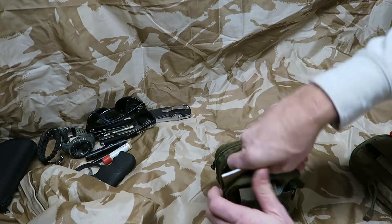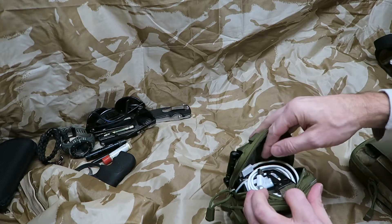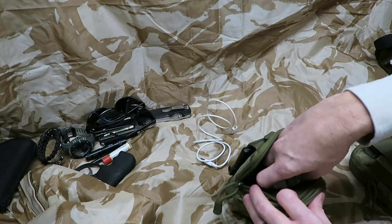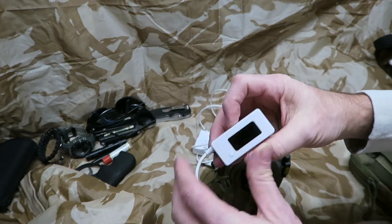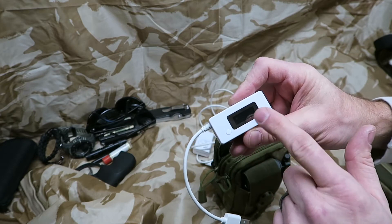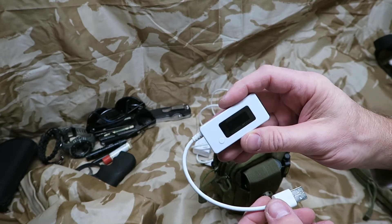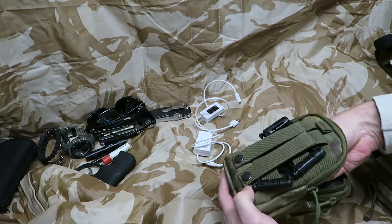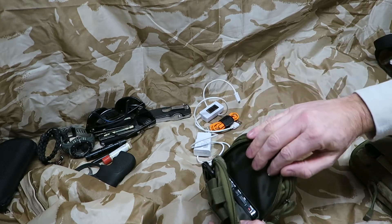I noticed some stuff in the back section that I rarely use but hopefully I'll get into using more often. I have another charging cable for the Samsung, plus a PowerJive — you plug this into your power source and it tells you the current draw, voltage, and other readings coming out, so you don't burn up equipment by assuming it's giving five volts or one amp. I also have another mini USB cable in the bottom of that pouch.